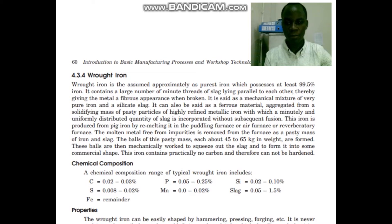This iron is produced from pig iron by remelting it in the paddling furnace, or air furnace, or reverberatory furnace. The molten metal, free from impurities, is removed from the furnace as a pasty mass of iron and slugs.